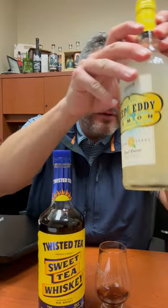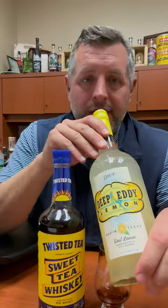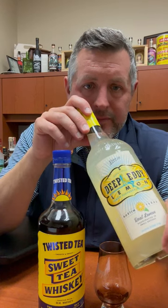What I would suggest doing with this — this is not like a traditional whiskey drinker thing. You put this on the rocks, and then if you want to do a hardcore Arnold Palmer, mix it half and half with Deep Eddy Lemonade Vodka or Lemon Vodka.